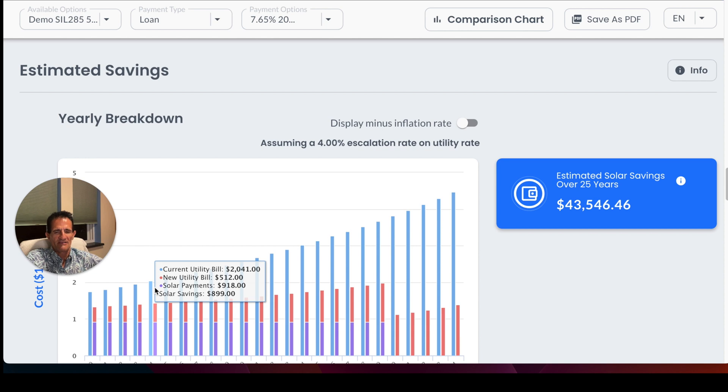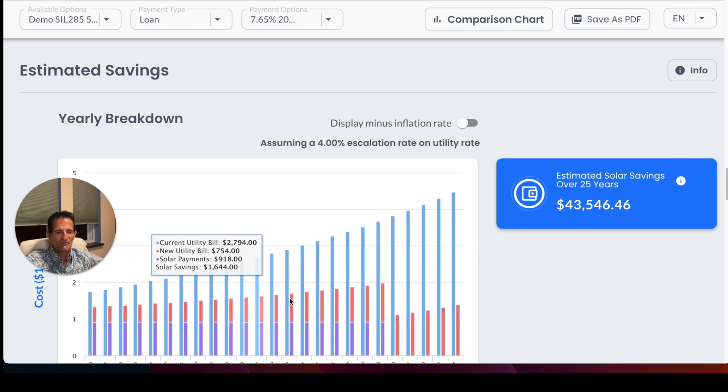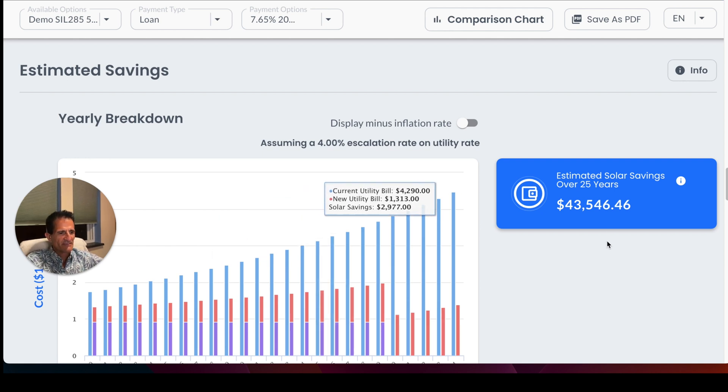You're going to buy electricity either way. The question is: are you going to pay the electric company all that money that keeps going up — starting at $145 and climbing? Or would you rather start at $111, which is more stable? The savings here is $43,500. Yes, it's about $10,000 less than paying cash — but if you don't have the cash, you don't have the cash. You're still saving money. As long as the solar system is in great condition, it's worth reinstalling.